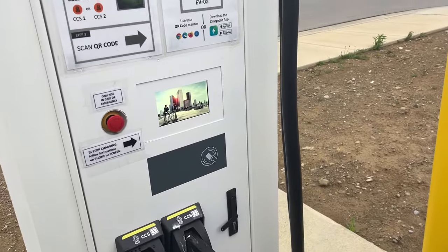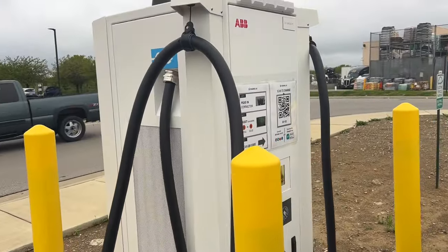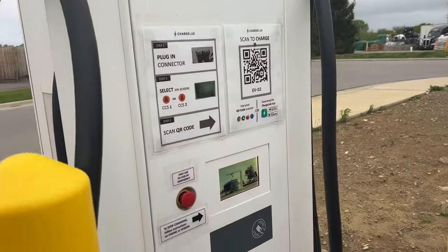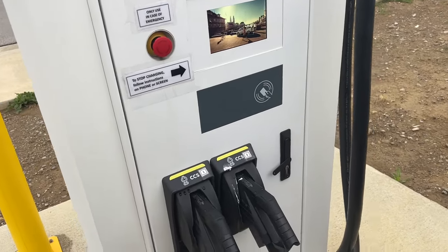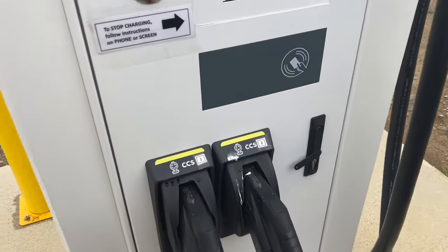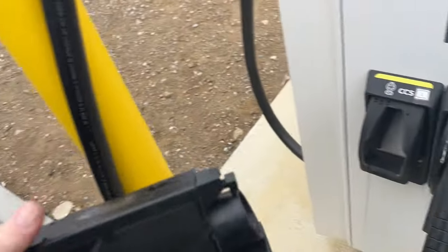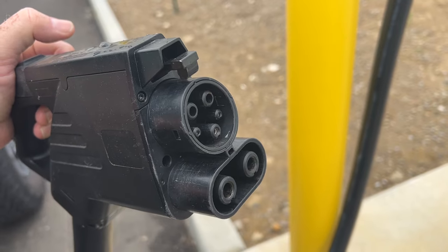Hey 4xe fans, you are going to see chargers like these showing up in a lot of places all across the United States and Canada. One of the questions that gets asked quite often in the 4xe fans group is if there's a converter to convert from what this is — this is called CCS. And if you see CCS on there, that's what that is, and you'll note that it looks a lot like a J1772 on the top.